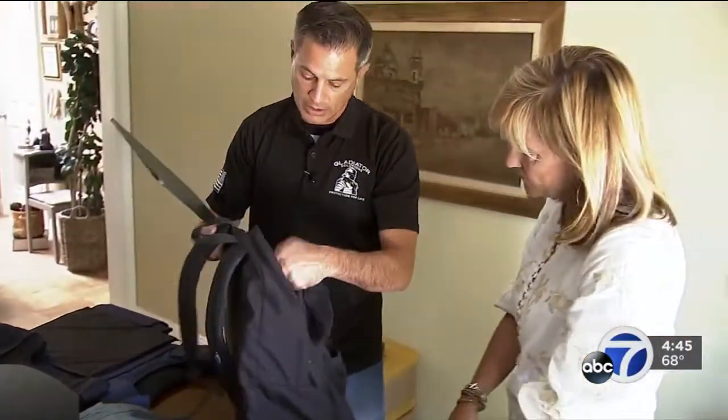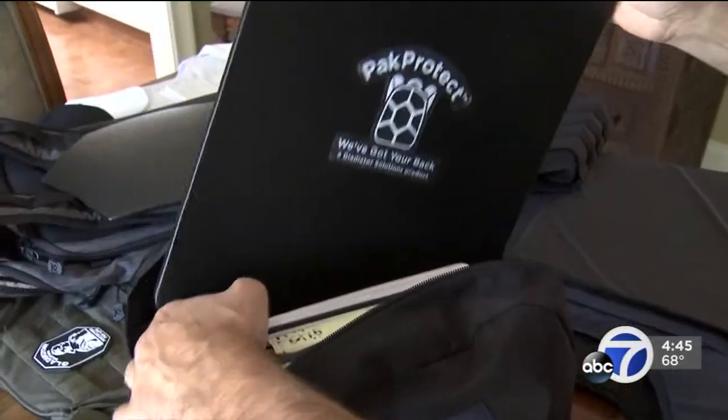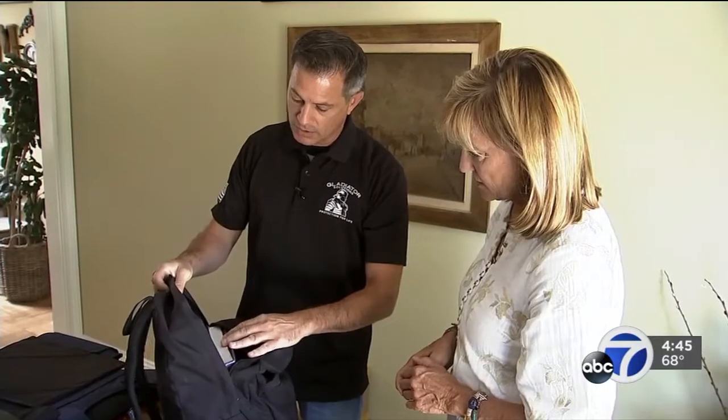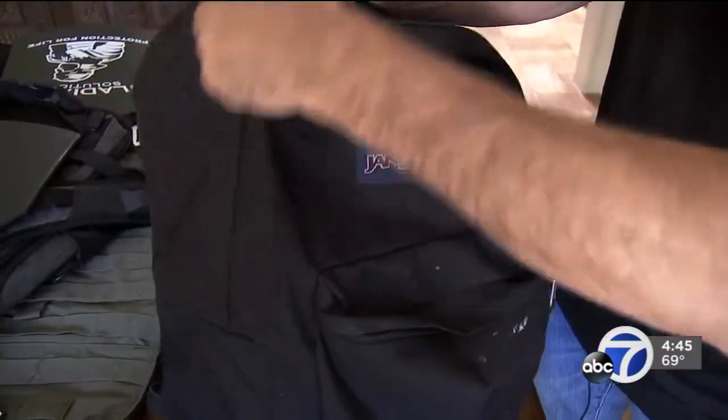You take your backpack — any school or business backpack — and you slide it into the back. Your books and computer would go on top of it. Then you zip up your backpack and you're good to go.